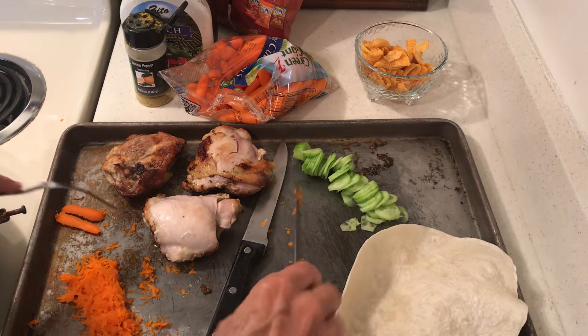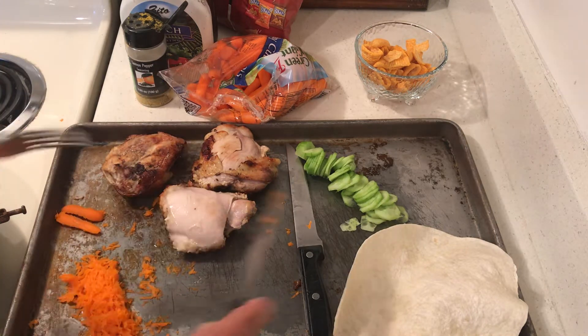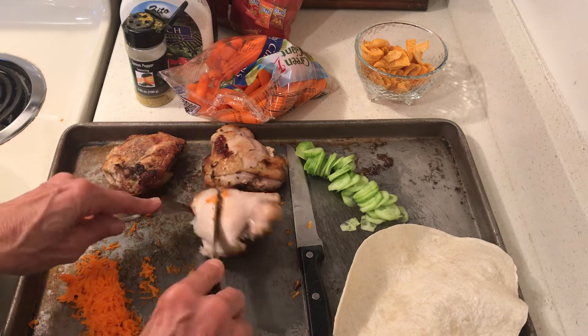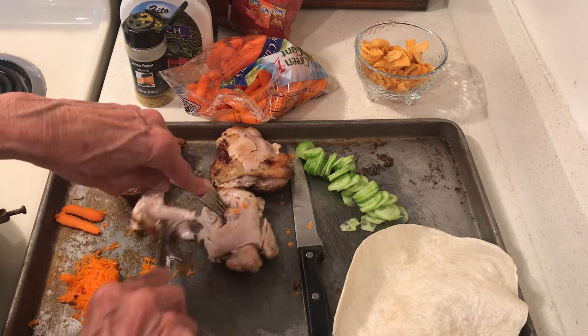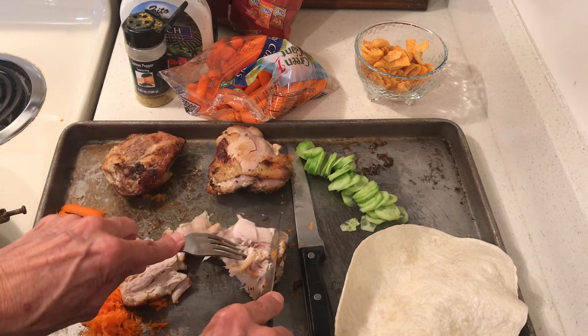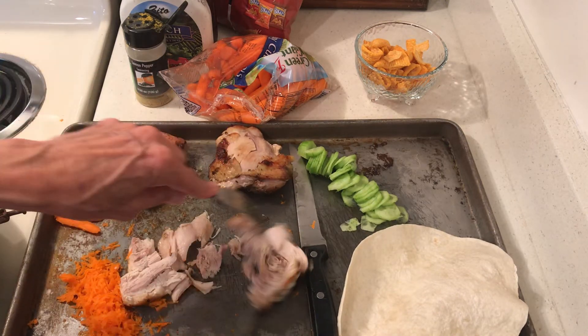Hello to all my friends out there! Last night I made this roasted chicken and it was really, really good. I have tons of chicken left, so I thought I'm going to make some more — but today I want to make some wraps, some snack wraps. These could be a meal.